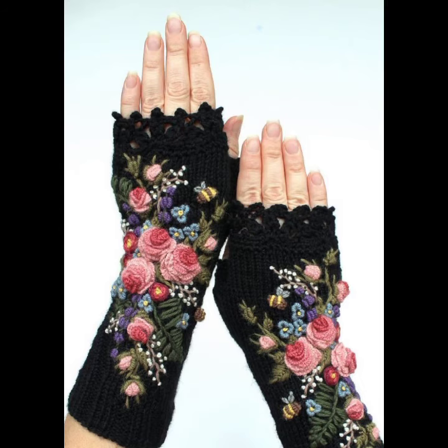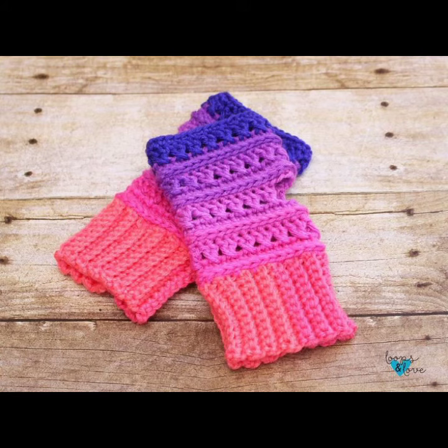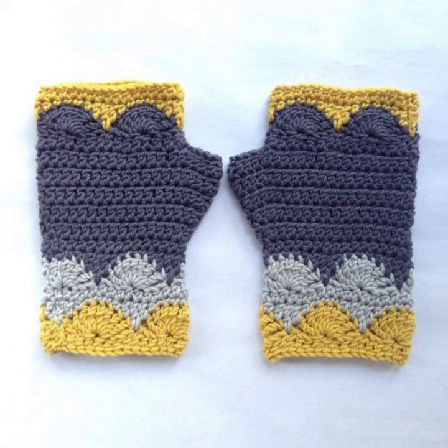I hope you like this classic collection of crocheting mitten ideas. If you want to make these crocheted mittens, please see the link in my description, touch the link, and contact us. If you have any questions, please tell me in the comment section — I'm always available for you. Thank you for supporting us. I pray for your health, remember me in your prayers, and don't forget to watch my videos on my YouTube channel regularly. Take care and goodbye.